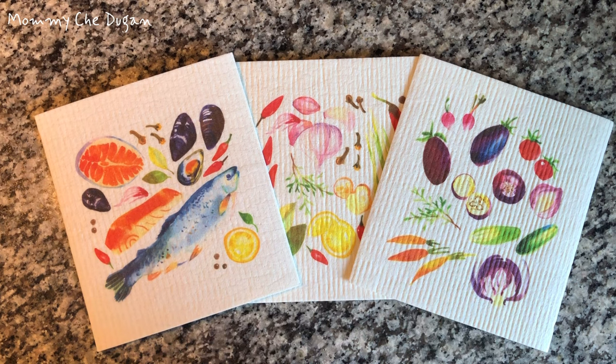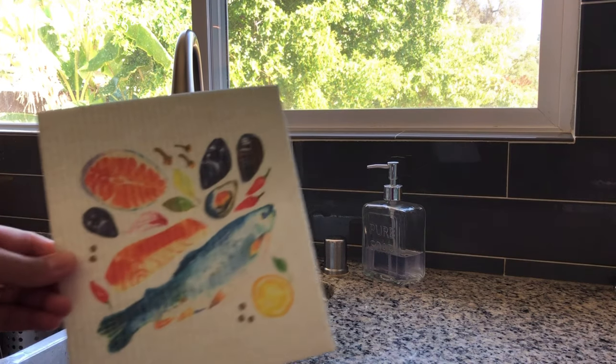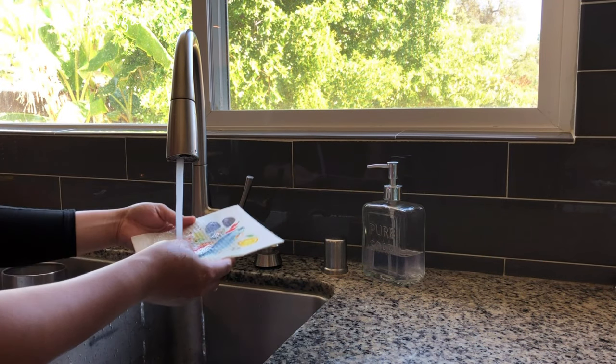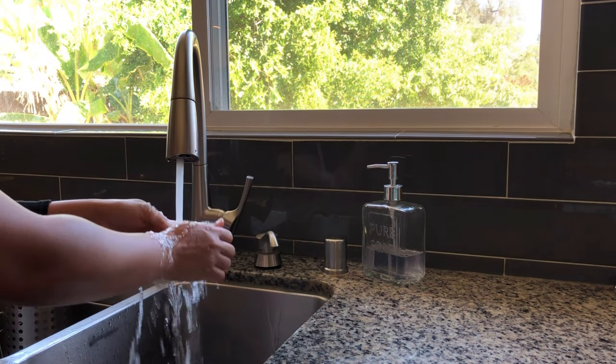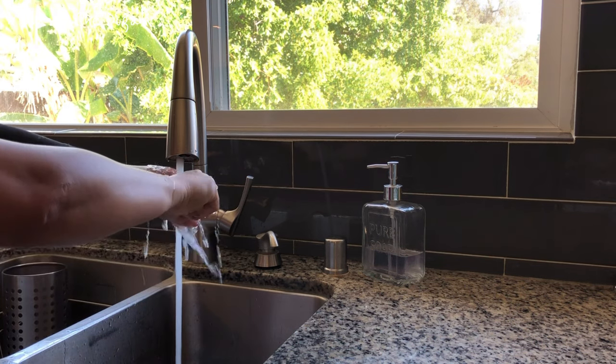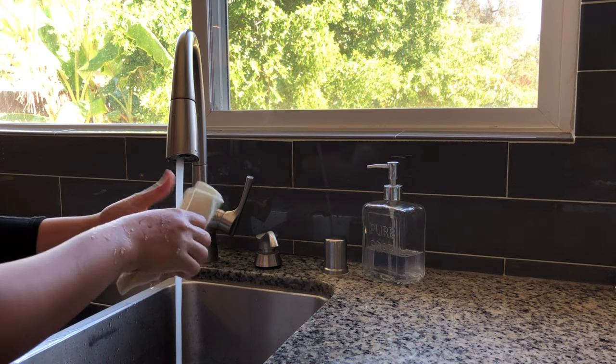This is the Swedish reusable sponge cloth. This absorbent sponge cloth is made of 70% cellulose and 30% cotton. It is soft, non-toxic, durable, fast drying, not easy to tear, and also safe to use repeatedly for a long time.